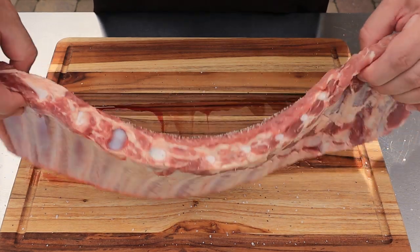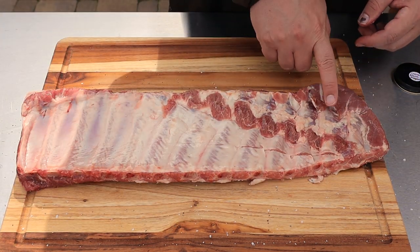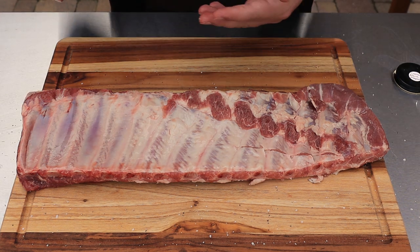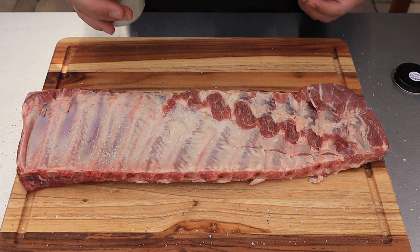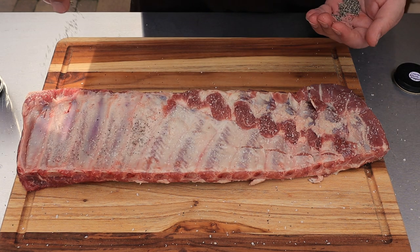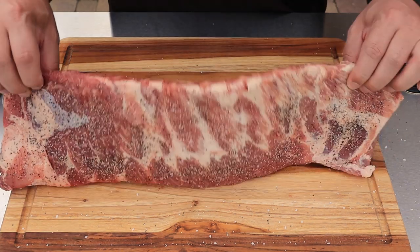Then we'll flip it over — even though there's a membrane on here, I'm leaving the flap as well. I'm still going to season the back because when you bite through, there will be some salt and pepper on the bottom too. Same thing with the pepper — nice and simple. Flip it back over.